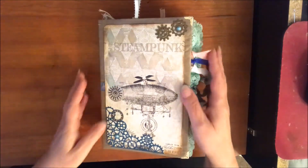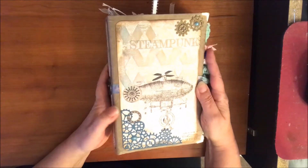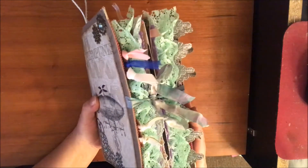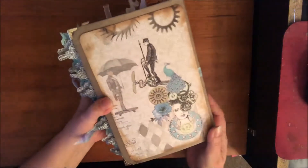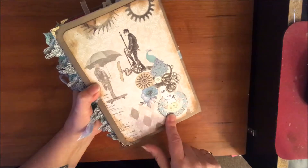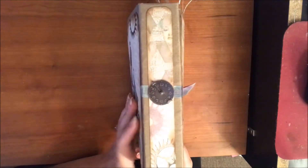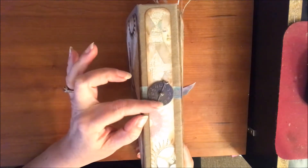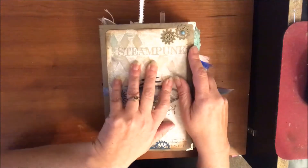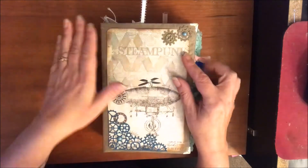Hey everybody, welcome back! I have today a ladies steampunk journal, is what I'm calling it. You can see it's a little frilly but it's also steampunky. There's the back. I bought this paper from Fab Scraps and I love it, it is so cute, so I had to have it and built this little journal. This was a lot of fun because we like steampunk anyway.